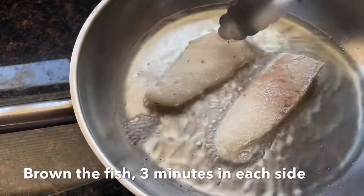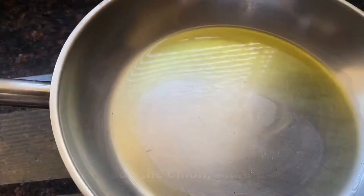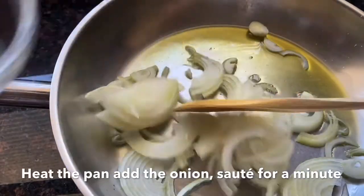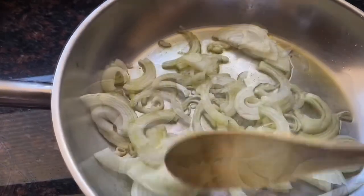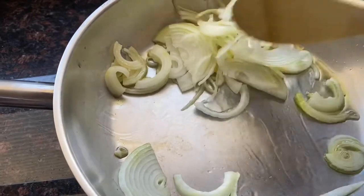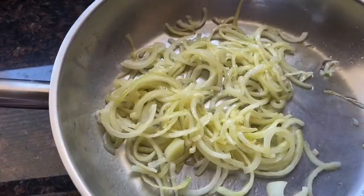Here with our hot pan we add the fish and we fry it for a little bit. Then we get a clean pan with hot oil, add our onions, and sauté for a little bit to release all that flavor.